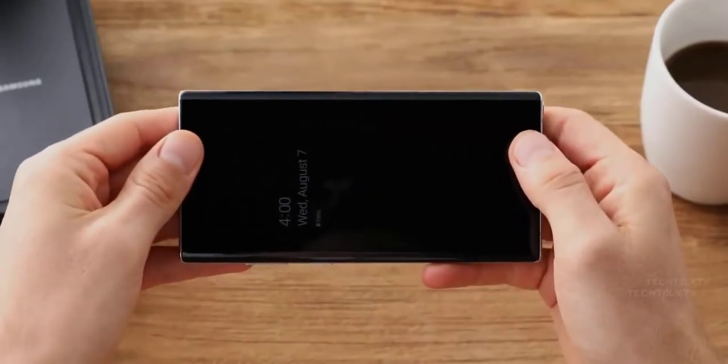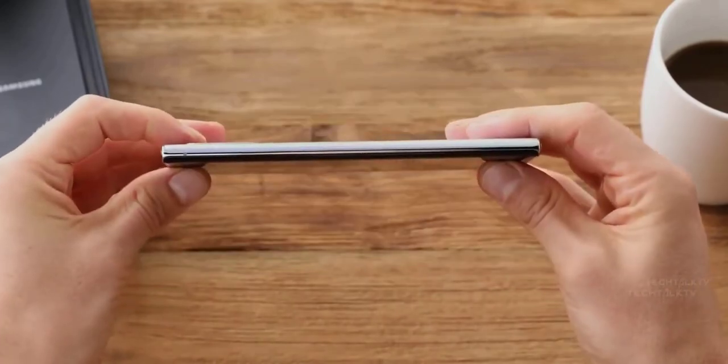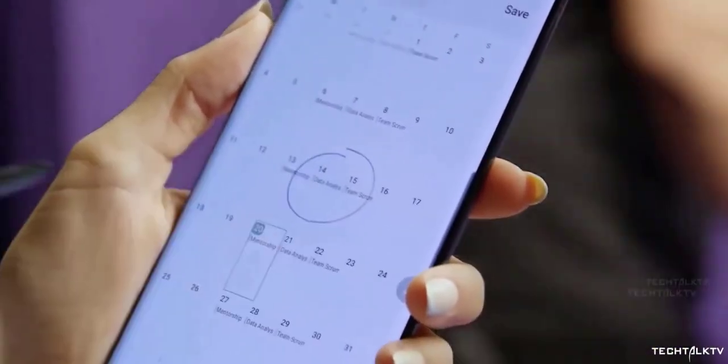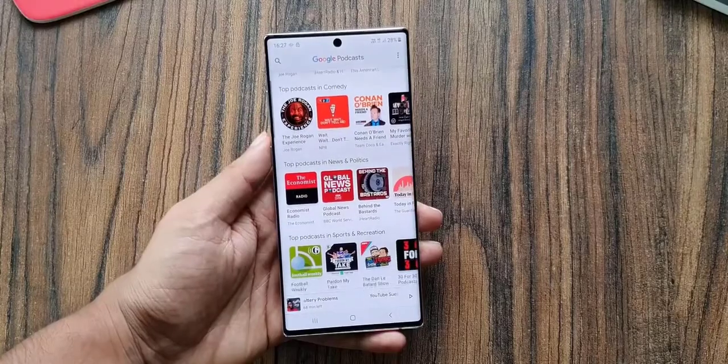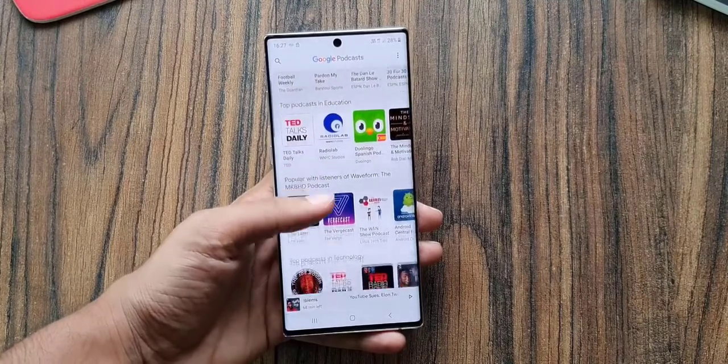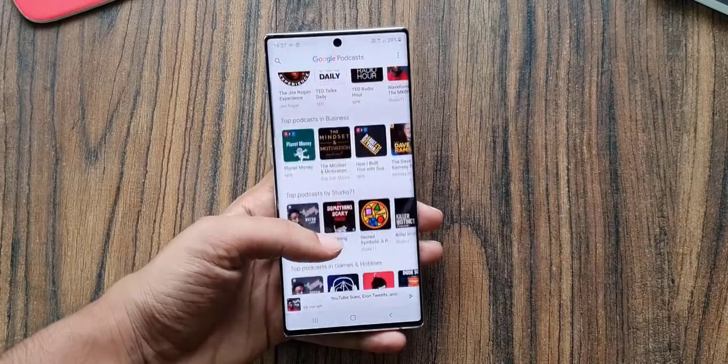A new image of the Samsung Galaxy Note 20 has appeared, taking the form of a 360-degree GIF that's giving us a good look at the new phablet from all sides. Please subscribe and follow the bell. You can also keep up on Facebook and Twitter by clicking the links in the description.